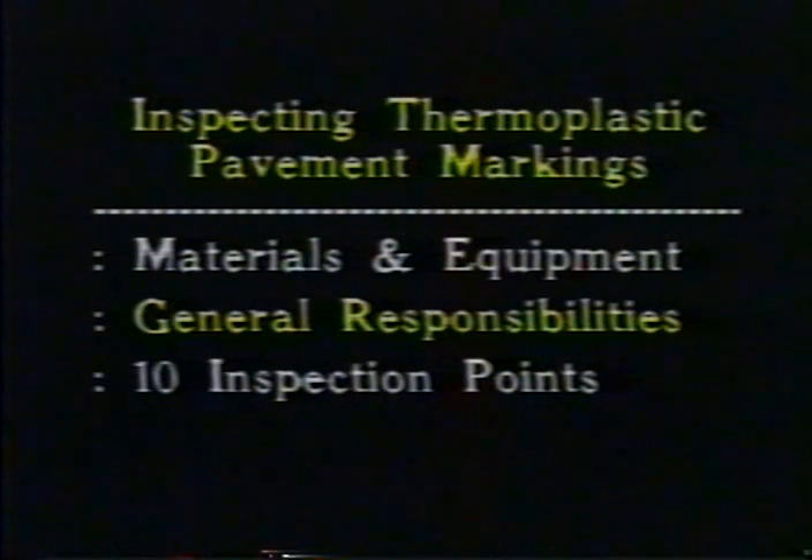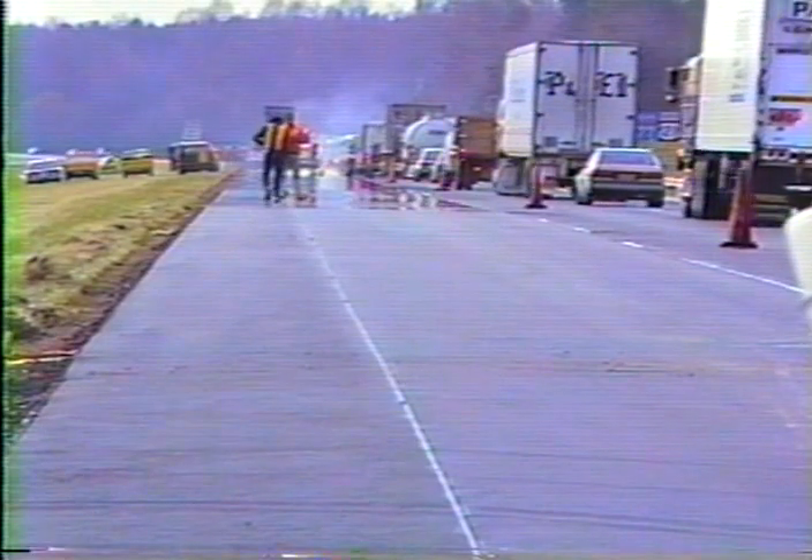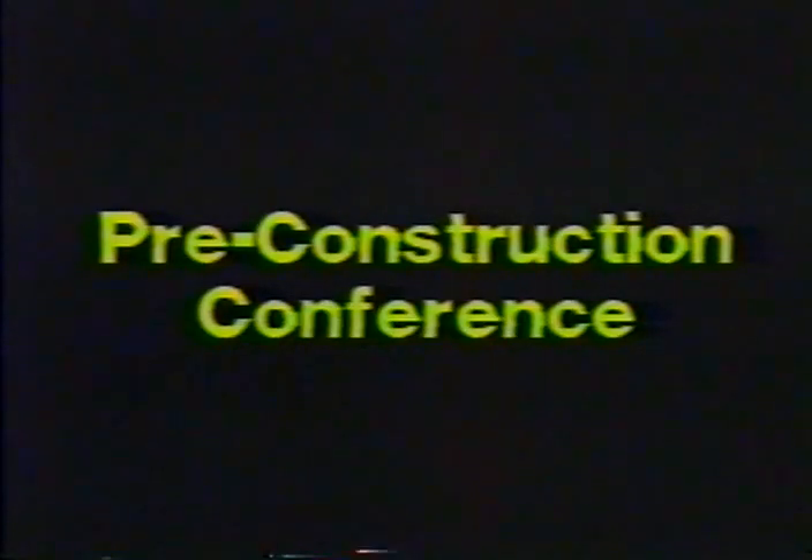Now let's go over a few general responsibilities of the pavement marking inspector. First, you have to know your references. Part 3 of the Manual on Uniform Traffic Control Devices is a good place to start, focusing specifically on pavement marking standards. You should also be familiar with the layout and general plans, any special provisions, and the appropriate sections of the standard specifications. You should also review the project's traffic control requirements — the safe maintenance of traffic and protection of the work crew are every bit as important as getting the lines down. Ideally, the inspector should take part in any pre-construction conference.